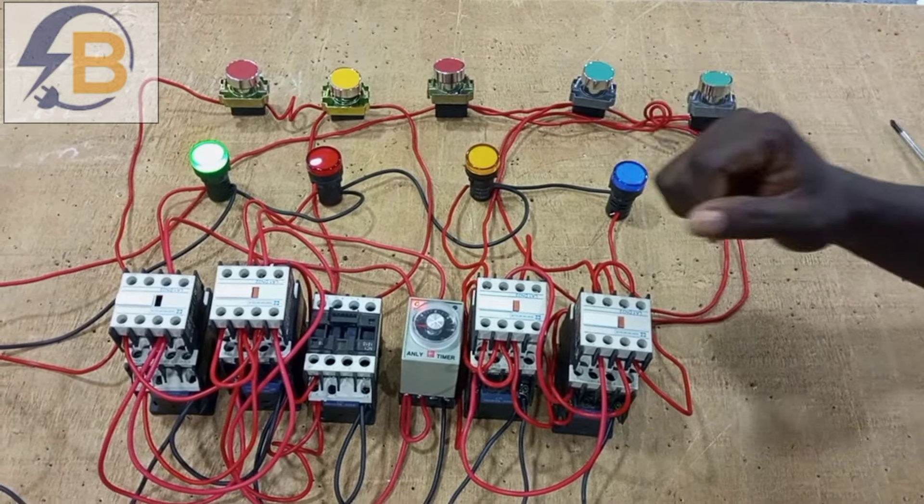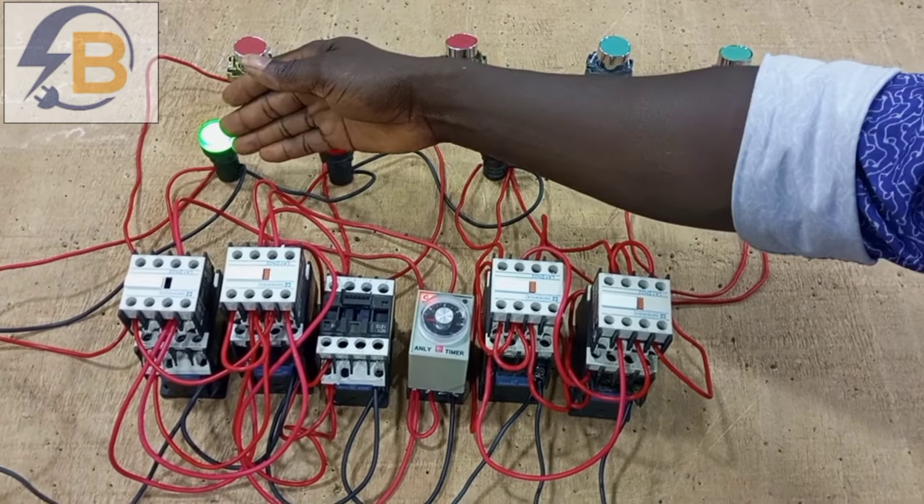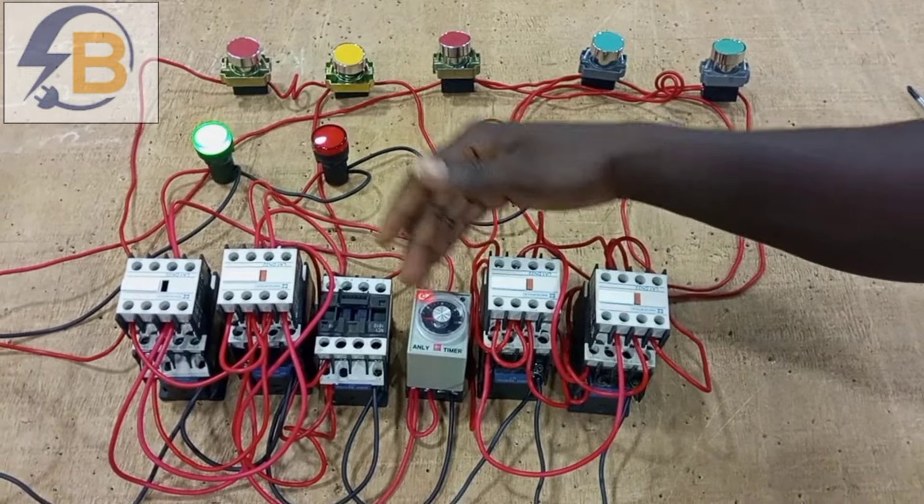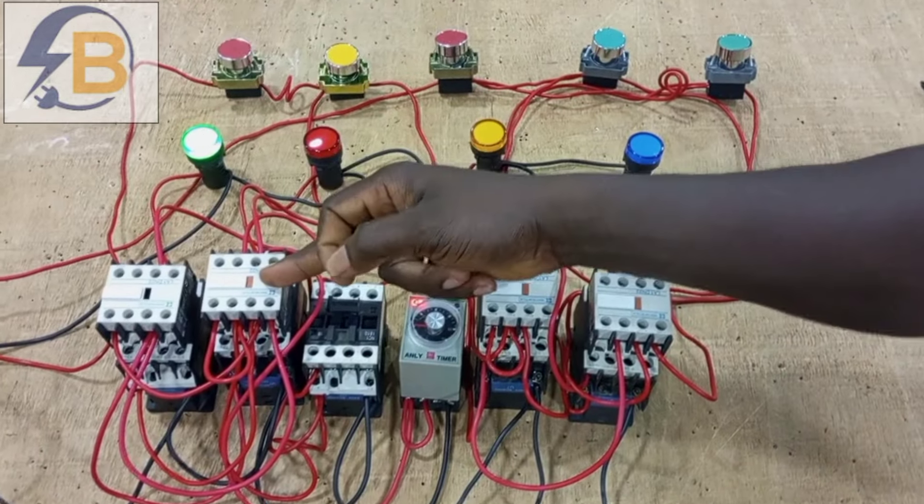So here, start. The low speed will start first and then at a given time it will change automatically to high speed.